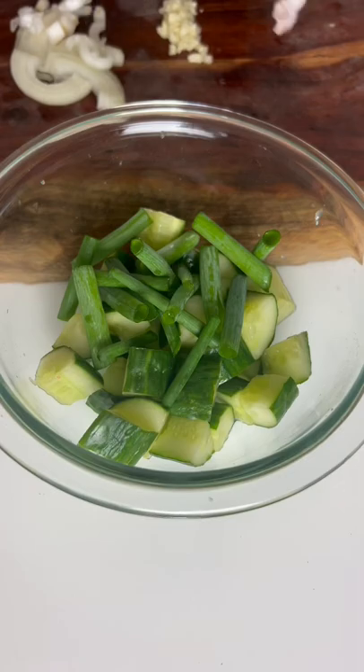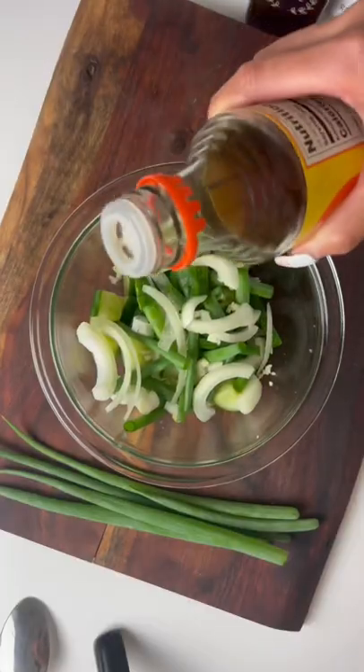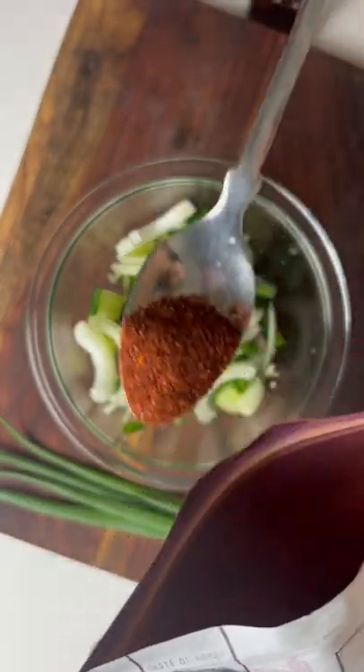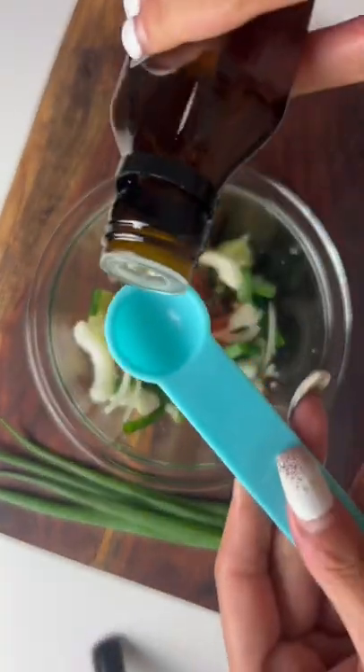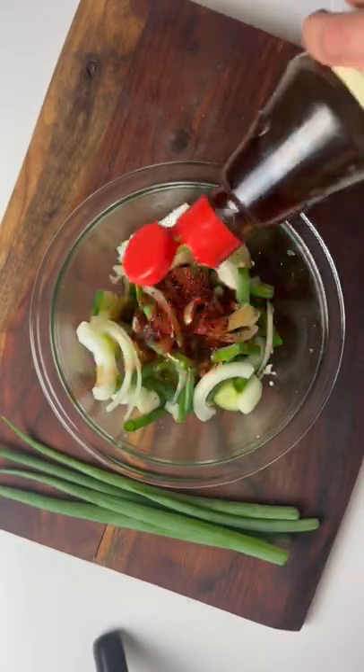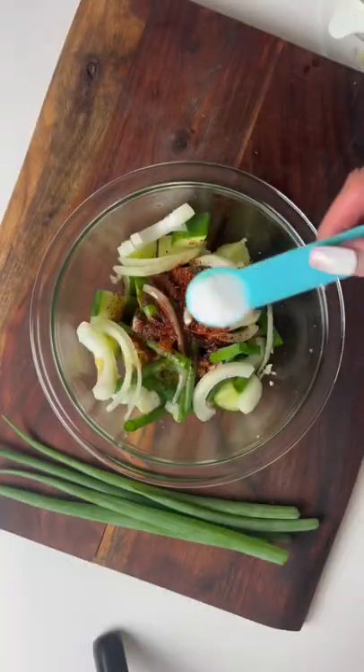Add the sliced green onions, minced garlic, and sliced onions to the bowl. Then two tablespoons of rice vinegar, half a tablespoon of gochugaru — which is a Korean chili powder — one teaspoon of your canna-infused olive oil, and a tablespoon of sesame oil. Shout out to a label maker and to my mom and dad. Now add one teaspoon of it.